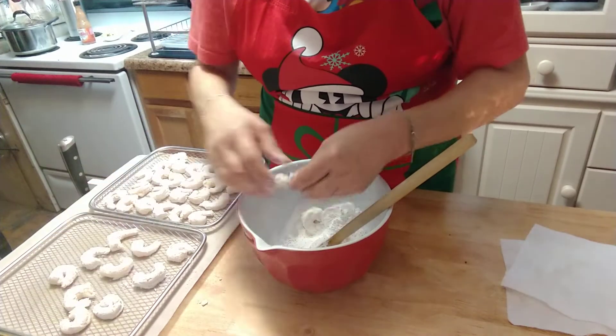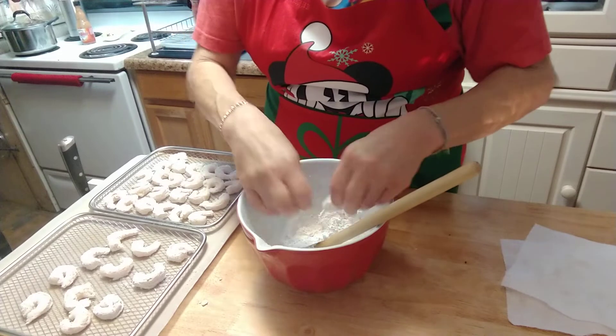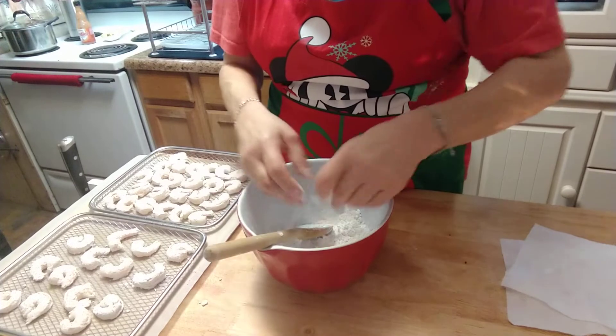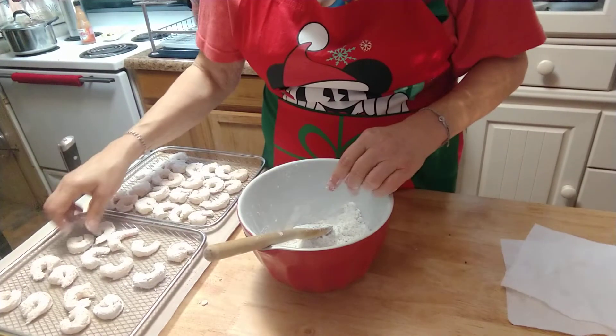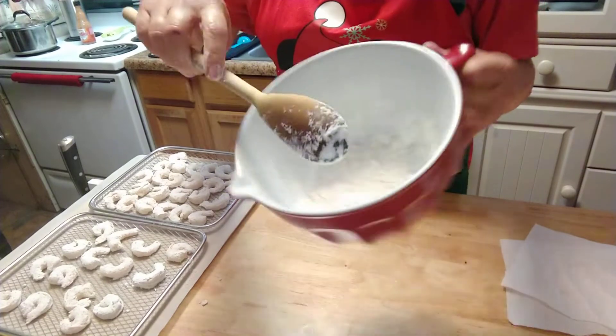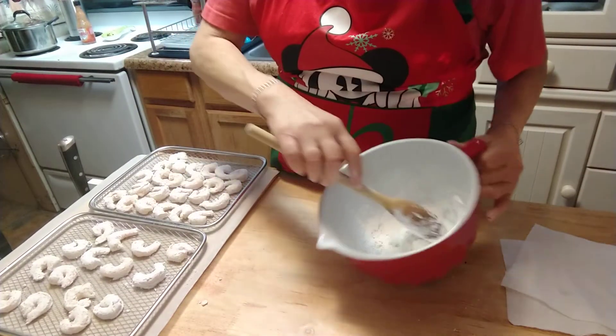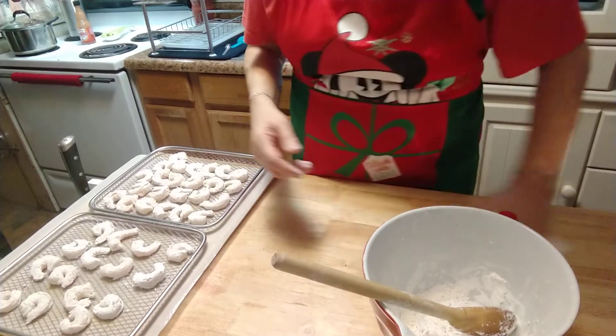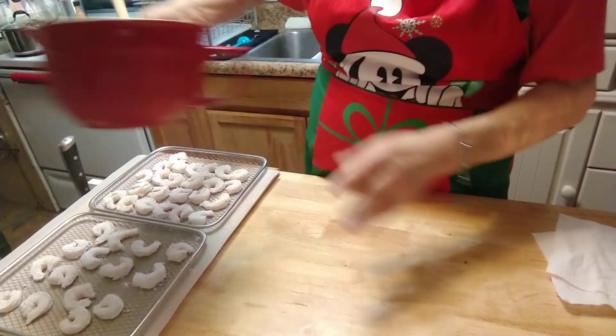This is the first time me making these, so bear with me on this one. Put that in your notes — I will revise the recipe. It might be different points. You only need a fourth cup of the cornstarch because the cornstarch has points to it.